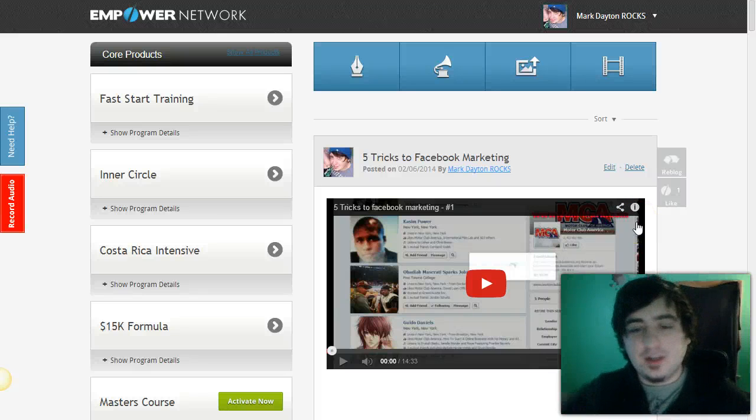Hey, it's Mark. I'm gonna welcome you in every single video because this is such an awesome moment for you. So welcome again to Project Freedom inside of Empower Network. Next, I'm going to show you exactly how to start promoting the link to actually promote your business and get people to join you.